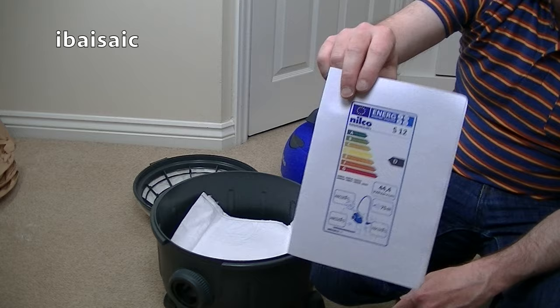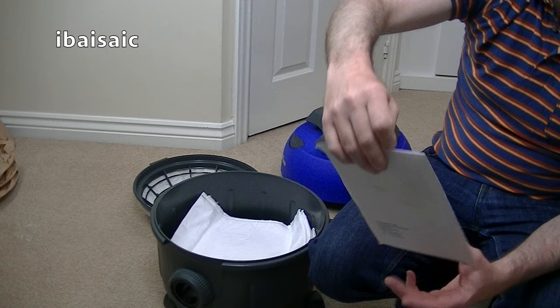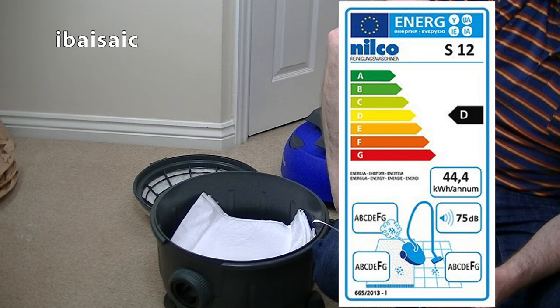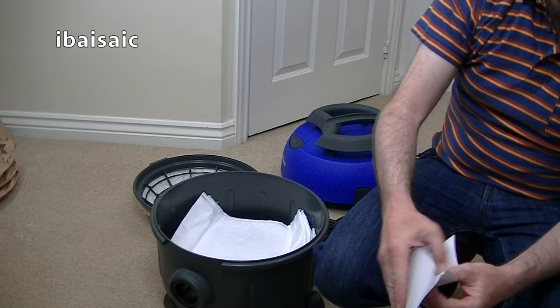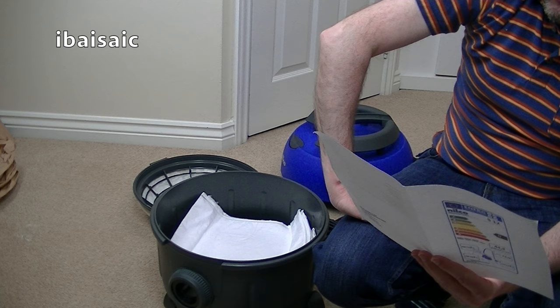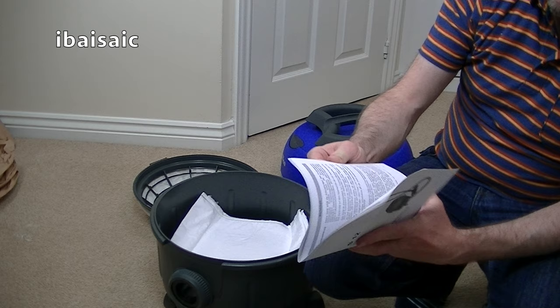One D and three Fs. Now, if that was your results in your exams, you wouldn't be very happy, would you? You wouldn't be going back to your parents saying, 'I got a D and three Fs.' But this is what this machine gets — it gets an F for emissions, an F for carpet cleaning, an F for hard floor. But it is relatively quiet at 75 decibels. There's some more bits and bobs in here. It says it's an 800 watt motor in this, but 900 on the debris, so who are we to believe?